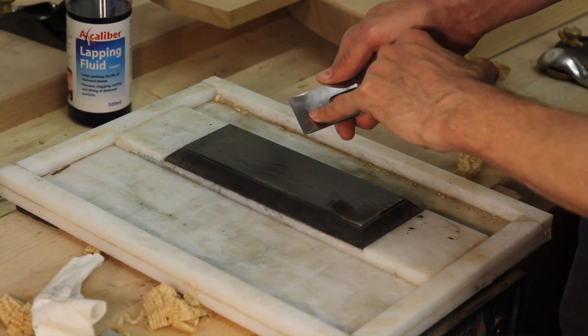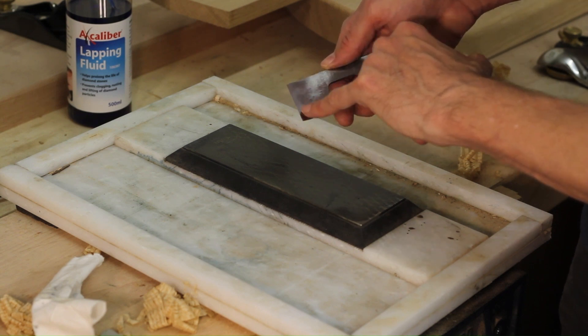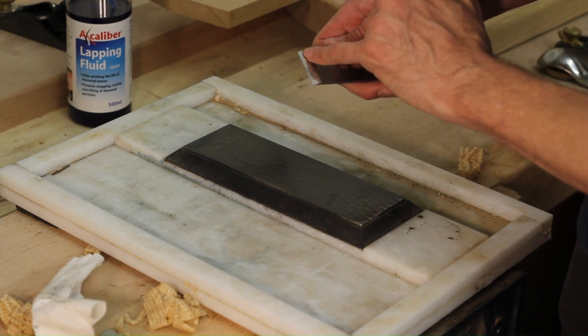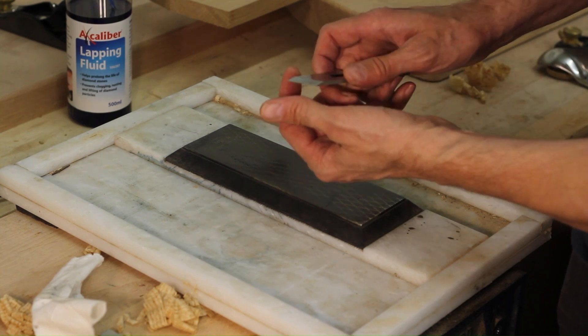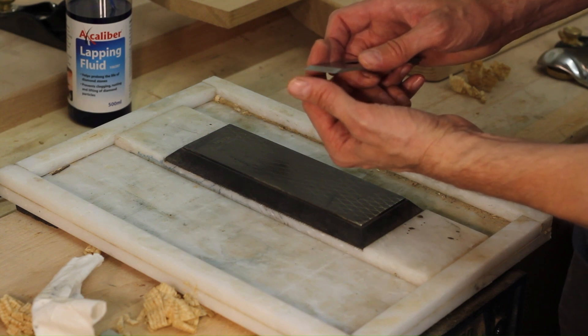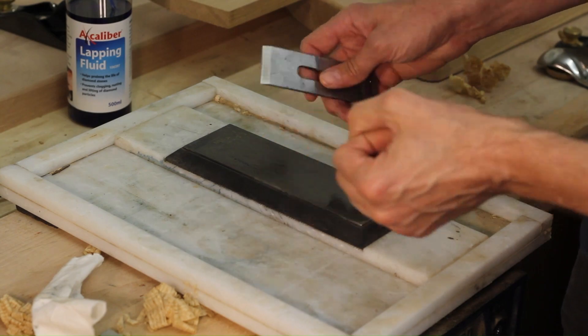I've got a nice polished surface here now — there are no grinding marks left over from the manufacturer, so that's good. I've got a one millimetre honed edge, and I'm doing the finger test on it. It's picking up the skin really easily, so that's sharp now.